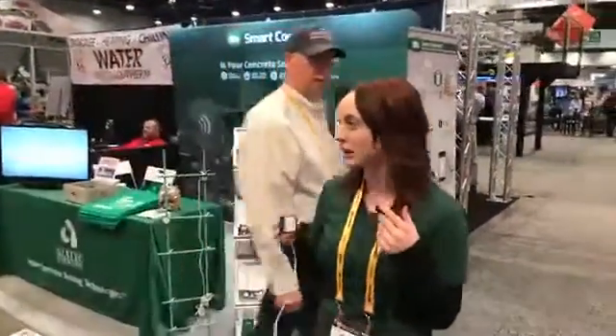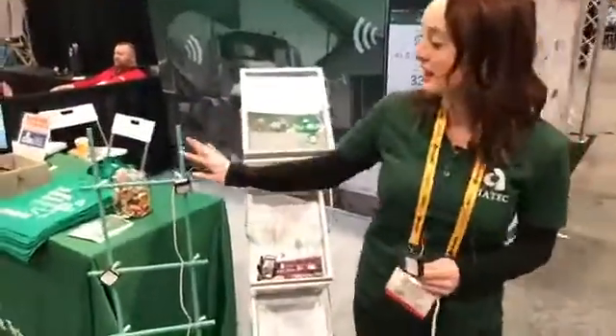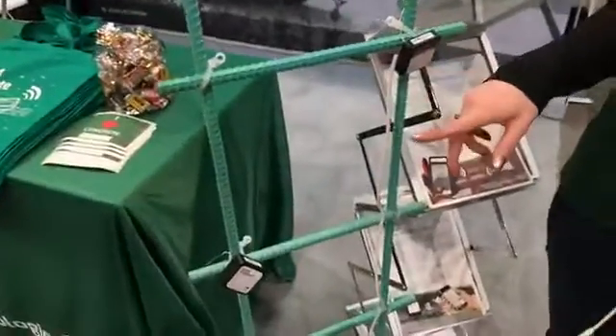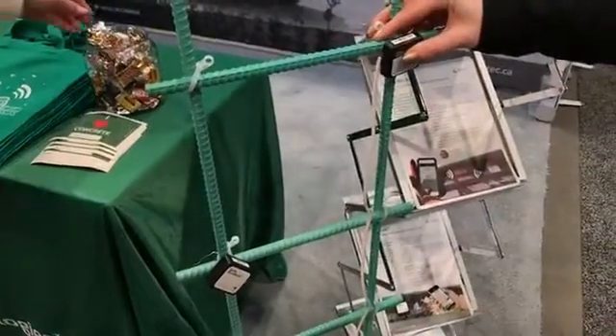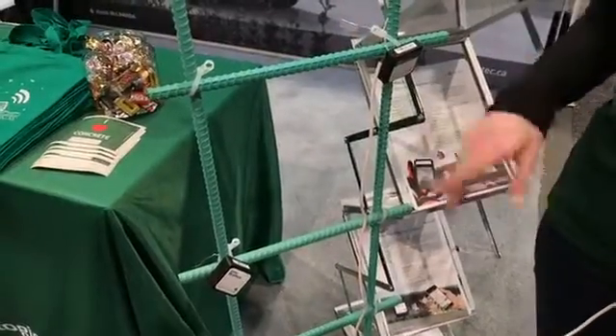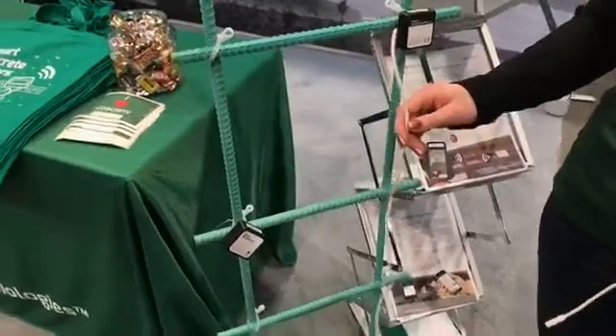If you'll follow me this way, I'll show you a little bit about what we have going on at our booth today. Here you can see some of our sensors are set up on the rebar. The way that the sensors are installed is very, very simple — you just twist them around the rebar. As soon as you twist the wires together, it activates the sensor and starts taking temperature measurements.